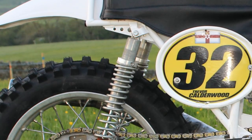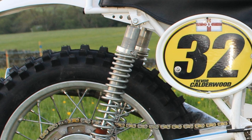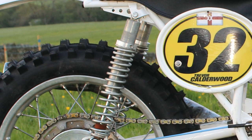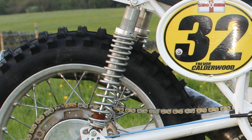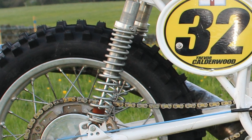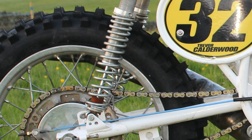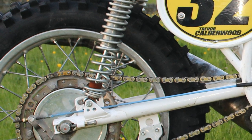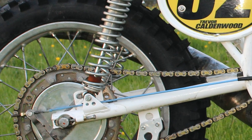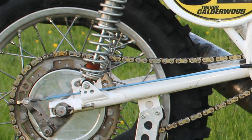The rear shocks are not the standard original items but upgraded units. Although I'm not entirely sure of the actual manufacturer, they do look like a pair of Rock Shocks or possibly even classic Ohlins units. I have heard that these suspension systems work very well on this bike and are a better and bigger improvement over the originals.